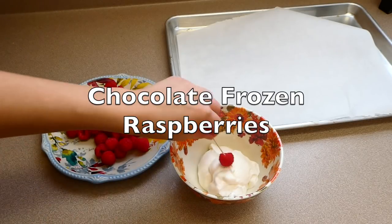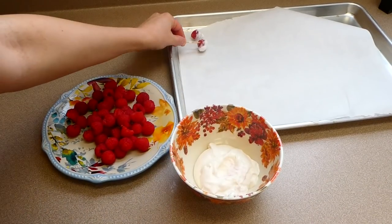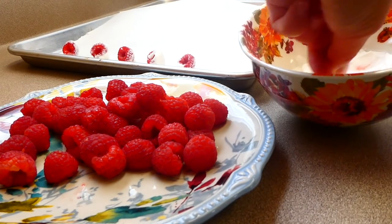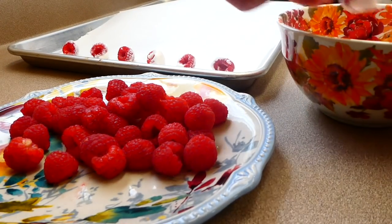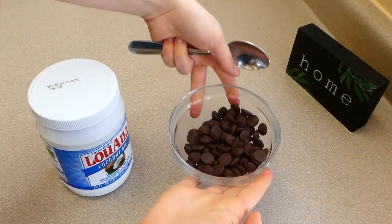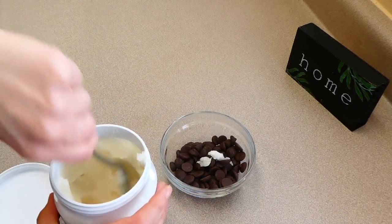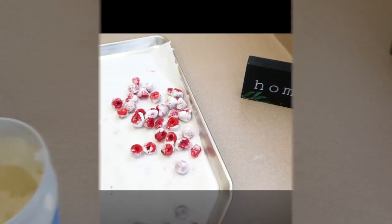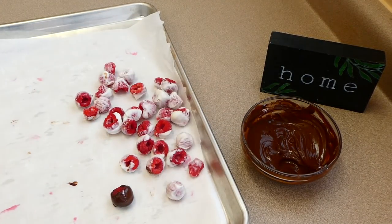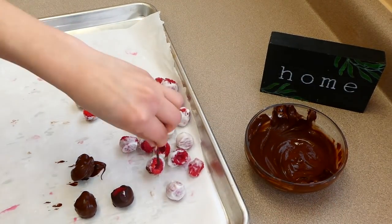Now we're making some yogurt chocolate covered raspberries. They actually sell something very similar to this at Costco, but it's pretty pricey there, so we like to make it at home. To get this started, I have my raspberries here and I'm just dipping them into some vanilla Greek yogurt and then placing them on a lined cookie tray with some parchment paper. These raspberries are going to go in the freezer to harden for about an hour. Now that the hour is up, I'm going to make the same chocolate sauce mixture as before. Now that my chocolate is melted, I'm going to dip our frozen raspberries into the chocolate and set them back on our parchment paper lined cookie tray. Once I'm through with all of the raspberries, these are going to go back in the freezer to harden for an additional 30 minutes to an hour.